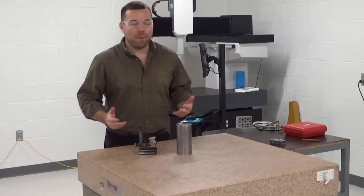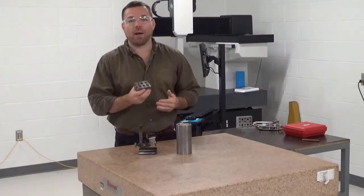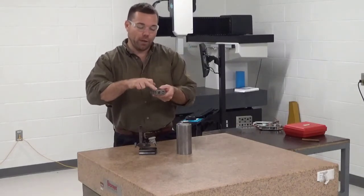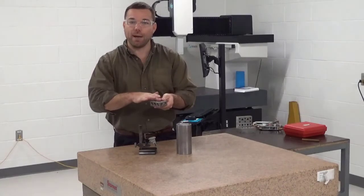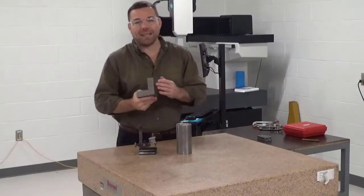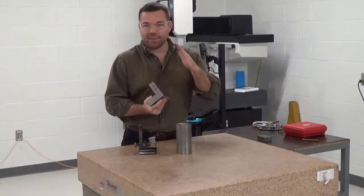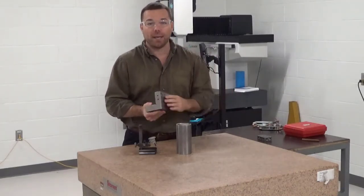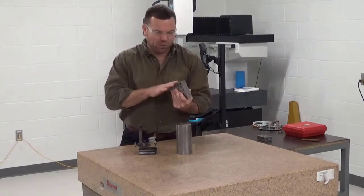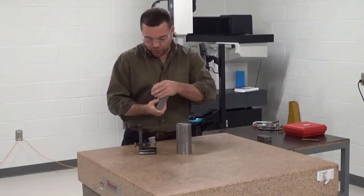We're now in the inspection lab. The next step in grinding this block square is to grind two of the other edges square — perpendicular to the face we just ground. To do that, we have to enlist the help of an angle plate. This is a precision angle plate — not a cast iron layout angle plate. This is a precision angle plate, guaranteed square within two ten-thousandths of an inch. These are obviously precision instruments.